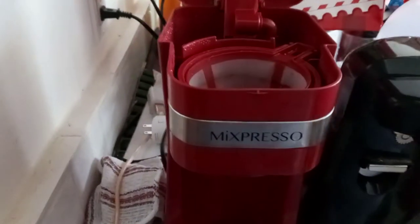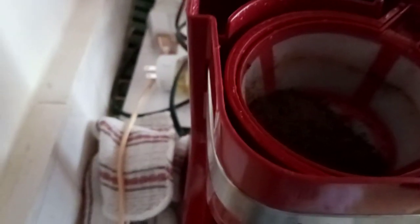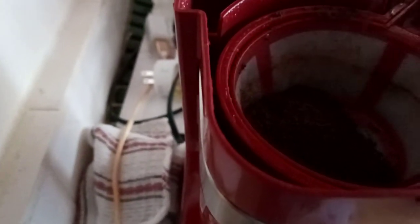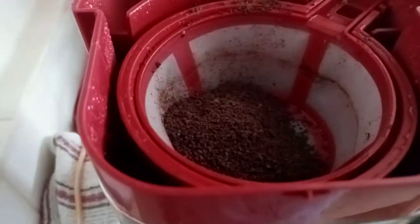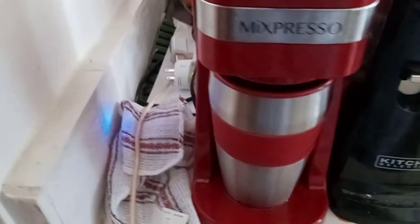This is a Mixpresso, something I got off Amazon. This is how I make my coffee each morning. My preferred brand — I might make it too strong, but I mix one cup. It came with this cup. I just put the water in the back, close the top, press the side button, and let her go. She should be brewing real soon.